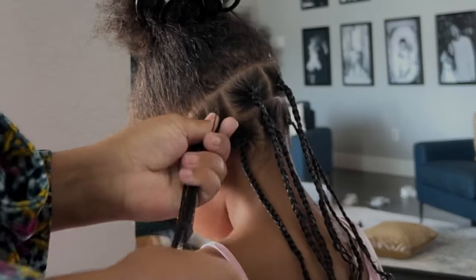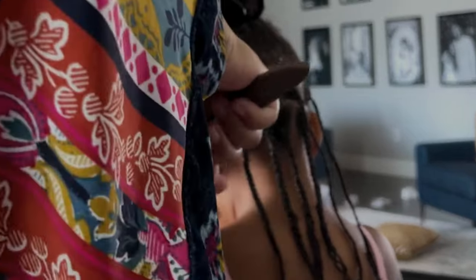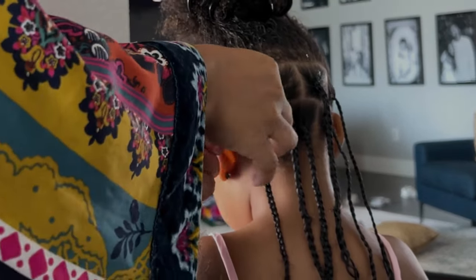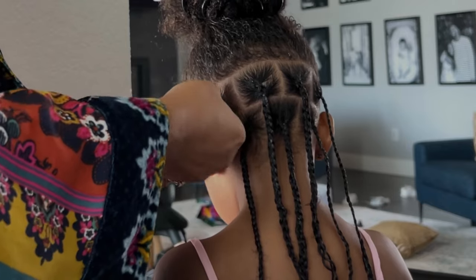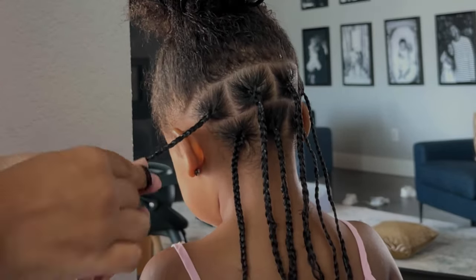All in all this style is super easy to do. I'm just adding gel into each section and then braiding them down — no need for rubber bands. If you want a more clean look you can always add rubber bands to the top and bottoms, but I like a more natural look on Sarai's hair. I just repeat this process all over her hair and that is literally it.